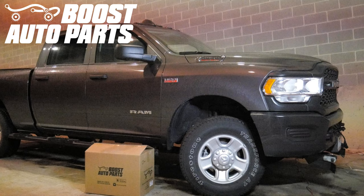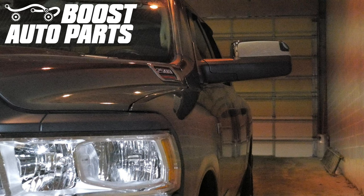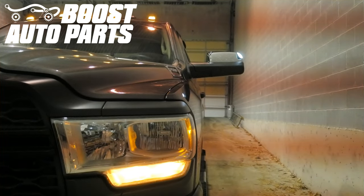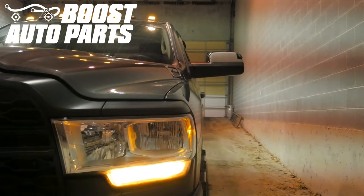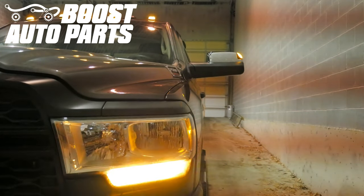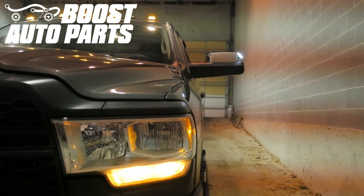Today we're going to be showing you how to install Boost Auto Parts Ram Tone Mirrors under your 5th Gen 2019 Plus Ram Truck. At the time of filming this video, this procedure is specifically for 2019 Plus Ram 2500 and 3500 trucks, but for exact fitment please reference our website at BoostAutoParts.com.